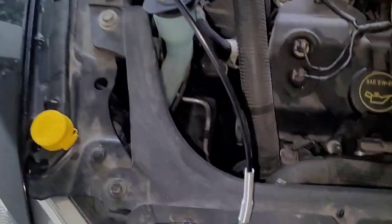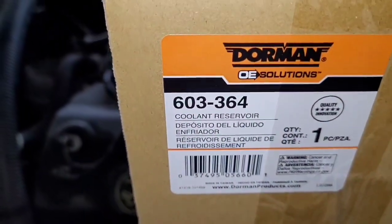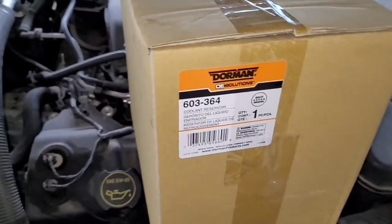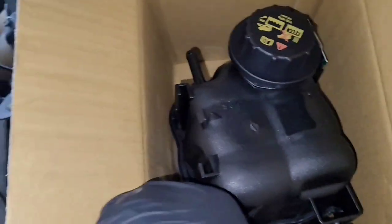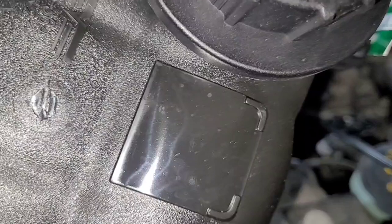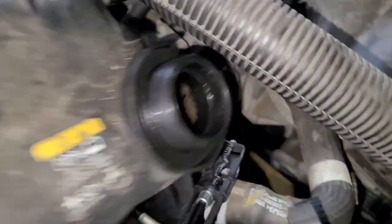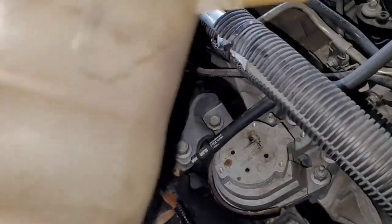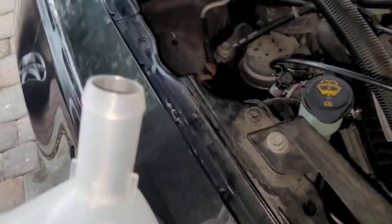I went and got a Dorman part. The part number is 603364 — that's what you need for this vehicle. Let me cut it open and show you. Out of the box this is what it looks like. One difference I noticed is that it doesn't have the sticker on the side, and on the old one there's a piece of aluminum that protrudes outward, whereas on this new one it's recessed inside. Hopefully it does the same job — it's just an interesting difference.